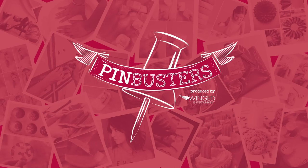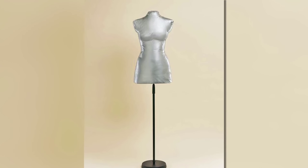Welcome to Pin Busters, where we bust the pins you can't wait to try. Today we got an email from Mona out in Whitefish, Montana, who wants us to try making a dress form using just duct tape. We have our lovely assistant Leandra here today to help us. Let's see if it works.